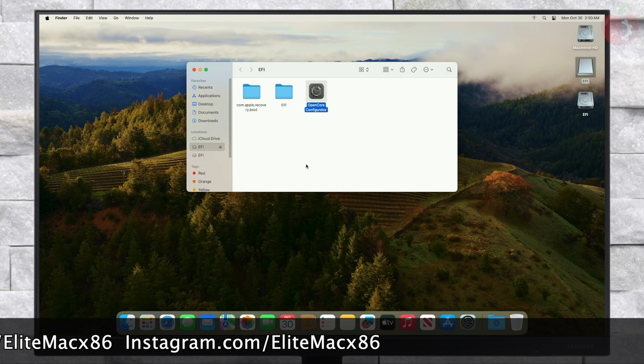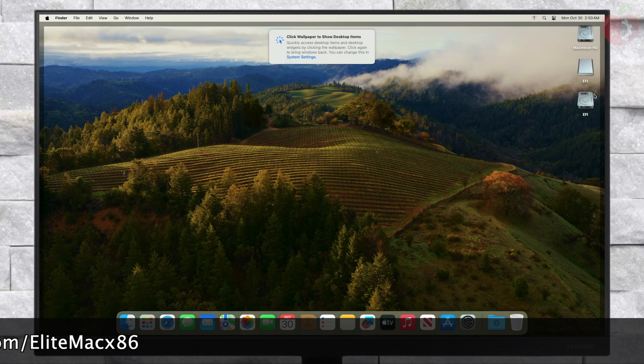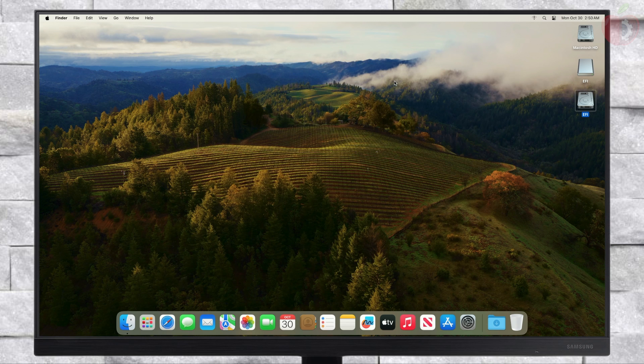After mounting the ESP, copy the EFI folder from your USB and paste it into the EFI partition of the system drive. After putting the EFI, eject the EFI partitions and USB as well.